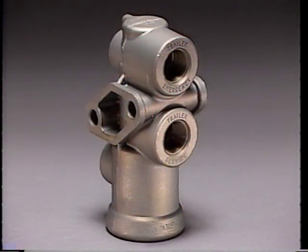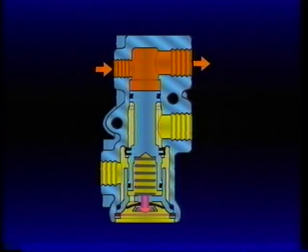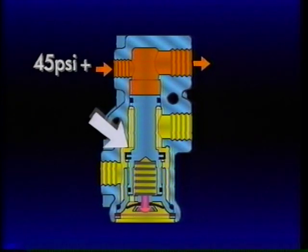Each port is identified with cast-in lettering. Air exerts a force on the plunger as it flows through the TP3 from the tractor supply to the trailer supply port on its way to the trailer air system. When air pressure on the plunger exceeds approximately 45 PSI, the plunger moves, opening the service inlet valve.